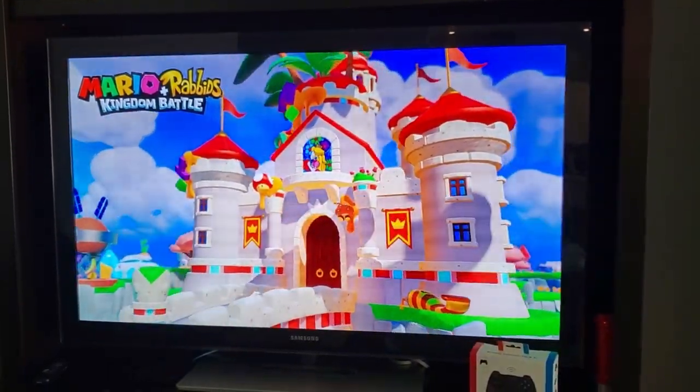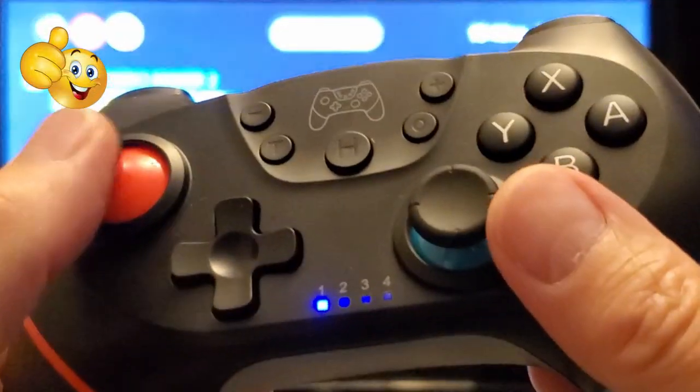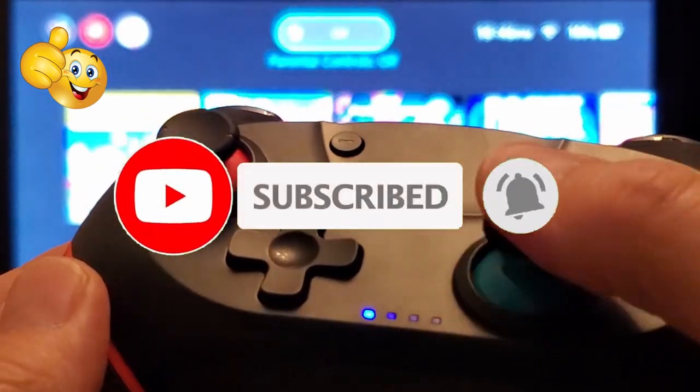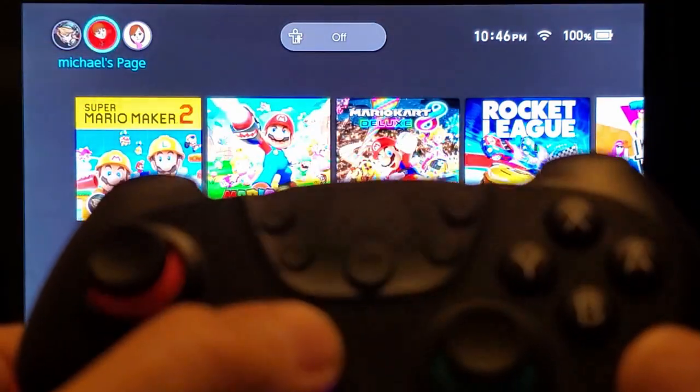And guys, remember, if you like this video give a thumbs up and share it. If you love it, hit subscribe to keep this channel alive. Thank you again for watching, I really appreciate it. Have a great day.